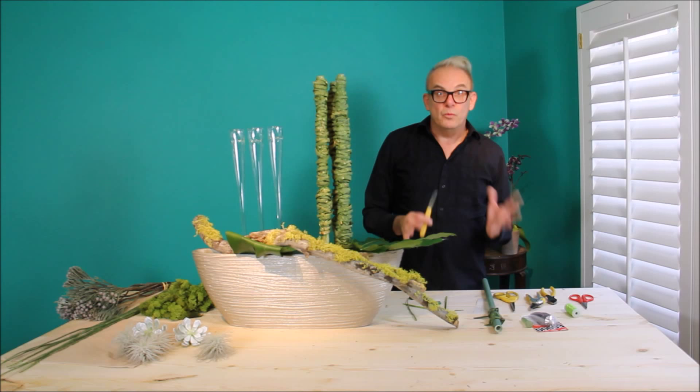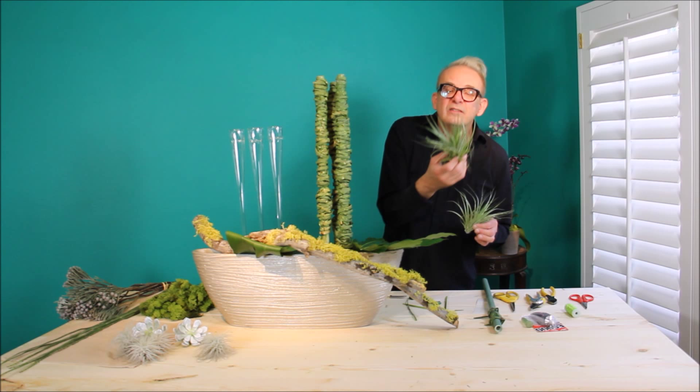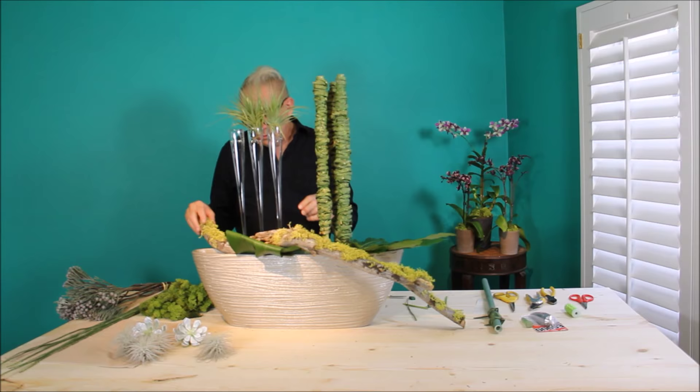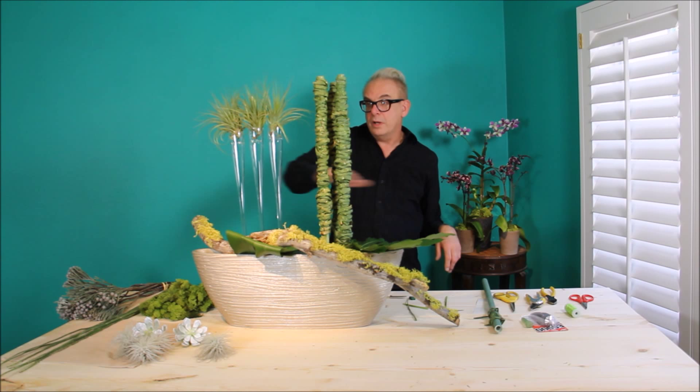Tillandsias are really popular right now, and I love them. I have a little miniature greenhouse I'm growing them in — in my kitchen. This one's about ready to flower; that's happened in the last two weeks. Very simple application here: I'm just going to place them on top, forming another line.